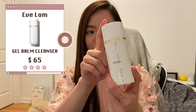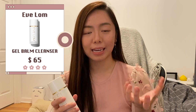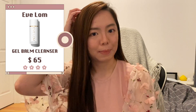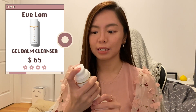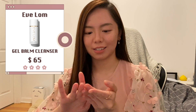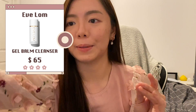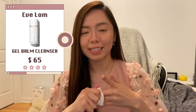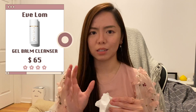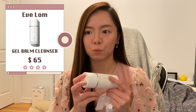Next up is the Yves Lom Gel Balm Cleanser. This is a hybrid between their original balm form cleansers, but it comes with a pump so it's very easy to use. It's like mousse-like but lightweight — a lighter weight balm that's easy to spread on and cleans really well. But sometimes it blurs my eyes a little, so I don't really enjoy using it. I wouldn't mind using it but I would not repurchase.